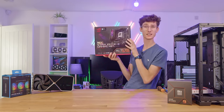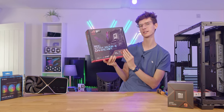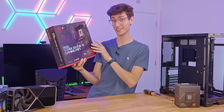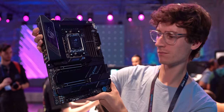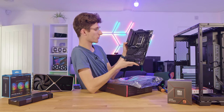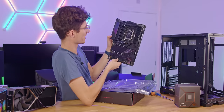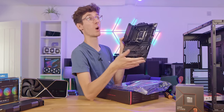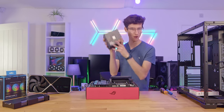To get this build started we need a motherboard. This is one Asus ROG have sent out — it's their X670-E. At the time of filming I'm still undecided as to what the best platform is going to be, whether it's B650 or X670 extreme or non-extreme versions, because these boards can get very expensive when you're buying things like PCIe Gen 5 support for graphics and SSDs — features you're probably not even going to be using at launch. This is pretty much an evolution of the previous generation Strix boards, and it is definitely a nice looking board.